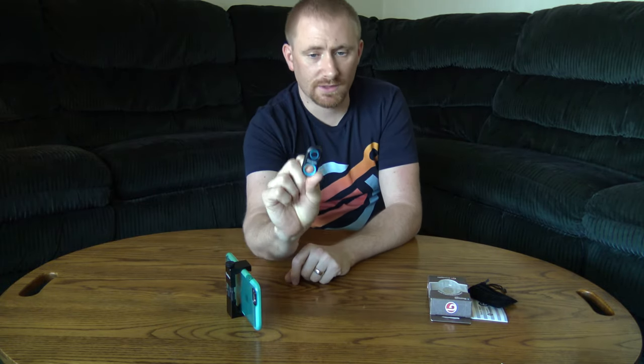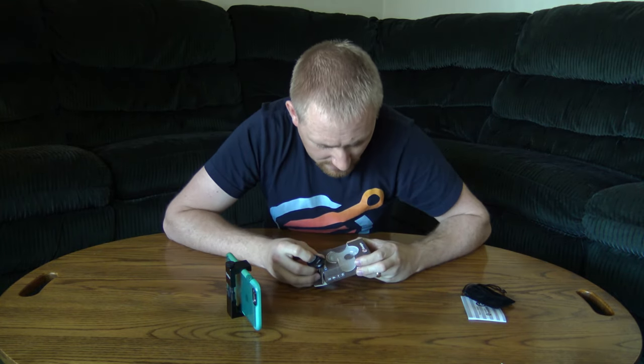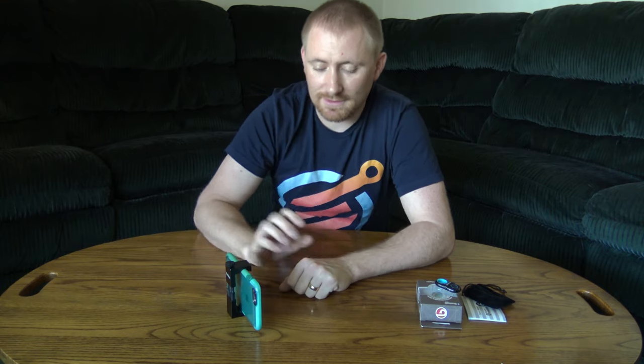They give you this — it comes with a battery installed already. They also give you an extra battery. The battery itself is the CR2016. You can just slide it off and then it's good to go until you're ready for the next time.